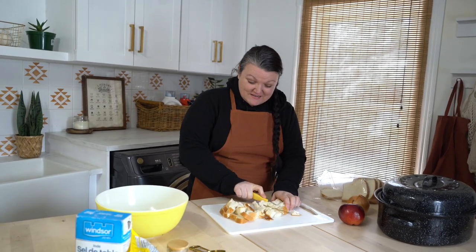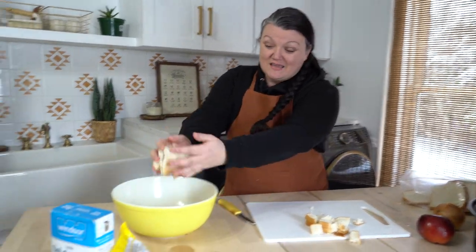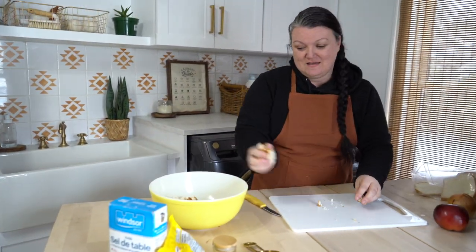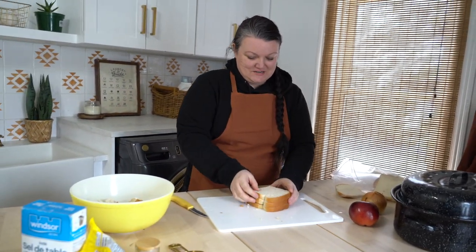We like to try to get something in the crock pot or in the oven in the morning so dinner is kind of already ready when we're done with our work for the day. We don't always get to that in the morning but we try to. So today it's turkey day.